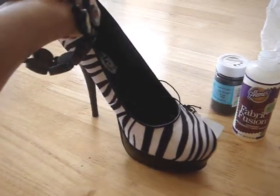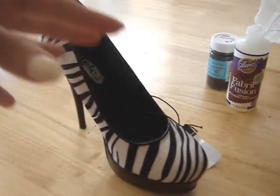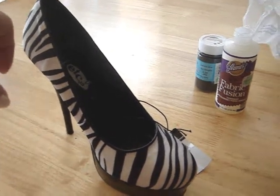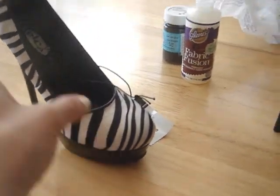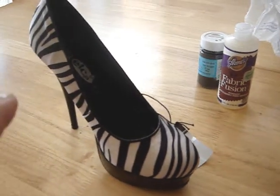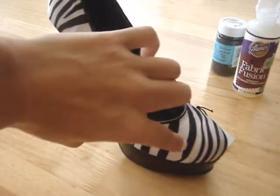For this tutorial, this is the pump I'm going to be blinged out. I got it on clearance for five dollars and I want to add glitter all over. With this zebra pattern it's going to take a little time because you're going to want to put glue just on all the black and then put the glitter, then go and do all the white after that.